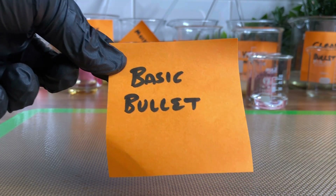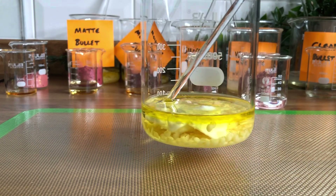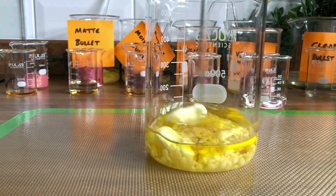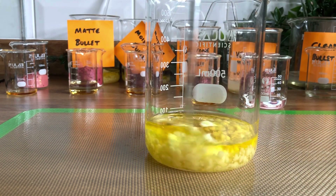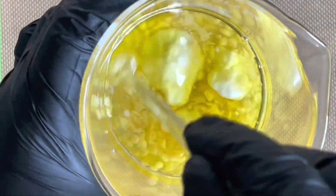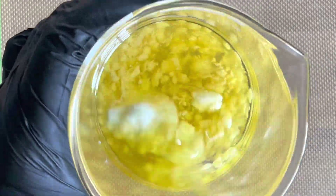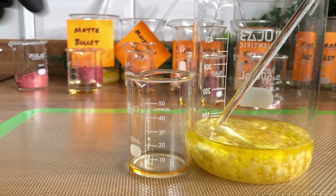We'll start with a very basic one — just your oils, butters, waxes and your pigment pretty much. So we need to weigh out all of our oils, butters and waxes of choice and pop them in a heatproof beaker. I'm just going to stir them around to combine them a little bit and then we're going to heat them in a bain-marie to melt all the butters and waxes down.